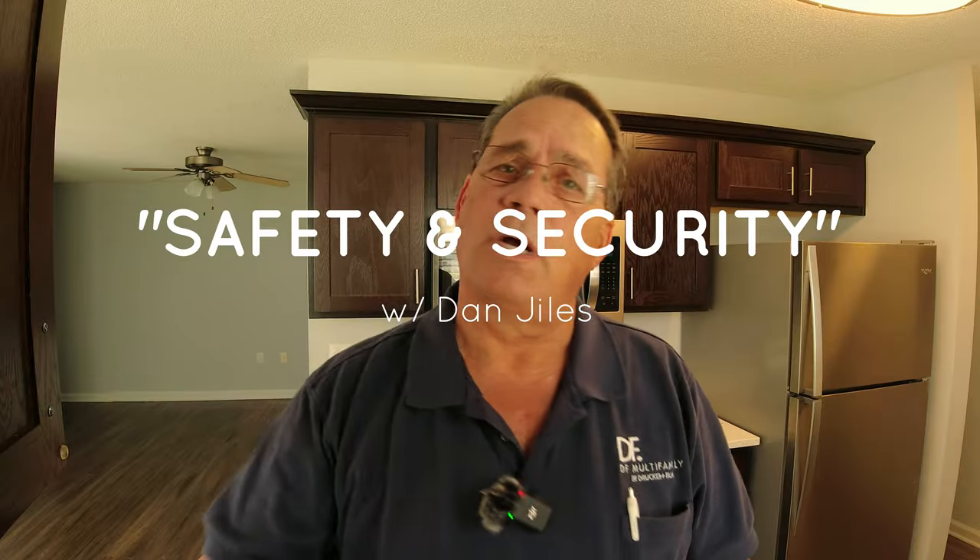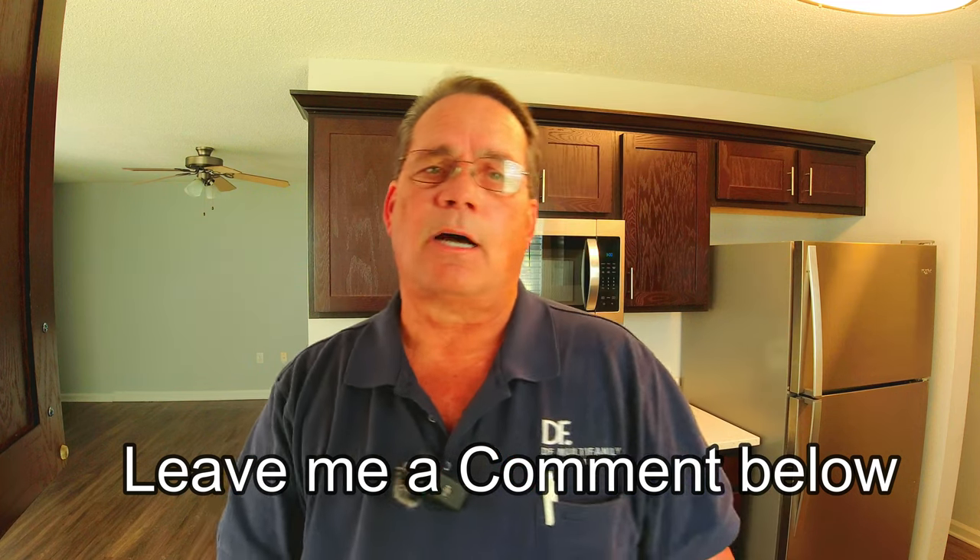Hey guys, this is Dan Giles, and I've got some very important things to talk to you about today — two things that are an absolute must when you're doing an apartment turn. If somebody moves out of your apartment, what is one of the first things you do? Do you change the locks right off the bat first and foremost, or do you go through all your turn processes — painting, cleaning, carpet cleaning, maintenance — and then change the locks before you let the next person move in? Leave me a comment below on what procedure you do on your turn processes.